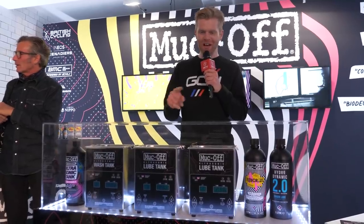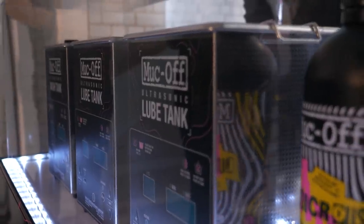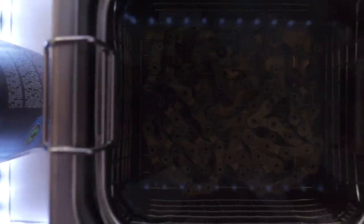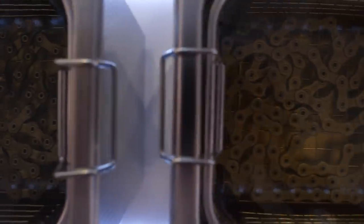Muc-Off has got something very interesting here at Rouleur — it's their new ultrasonic cleaning station. The idea behind this is it will be fitted into Muc-Off bike shops, and you can bring your chain along and they will treat it and optimize it for you. The system works by having three baths: a cleaning bath, and then two baths that apply the lubricant. There's their Ludicrous AF lube, which is their all-out performance race lube, and then their hydrodynamic lube, which is a more all-purpose lube and a bit better in the wet, and you pick which one better suits your needs.